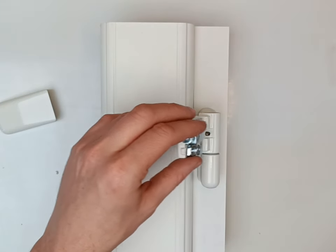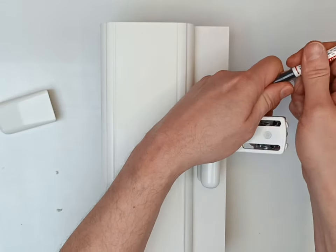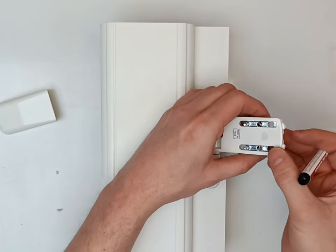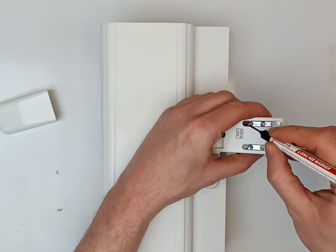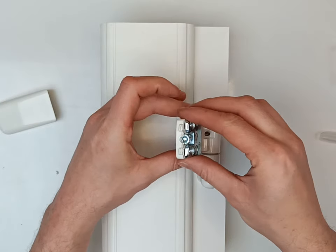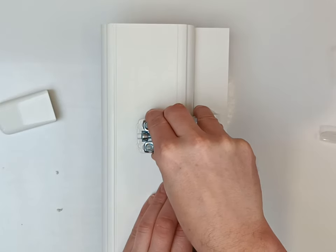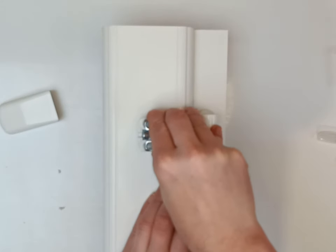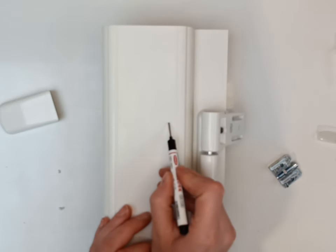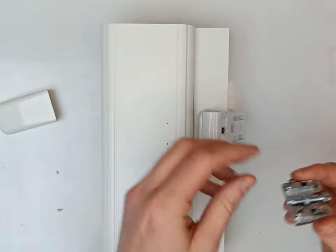Attach it there. Now you could just put a little bit of paint or a pen just as a guide when you push this over. Holding it down, push it over, touch the frame. That will give you your reference points for your solid fix — for your pins on the sash part.